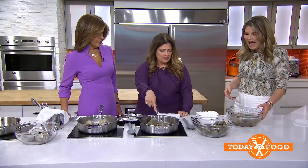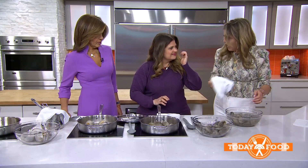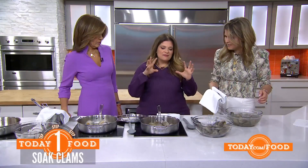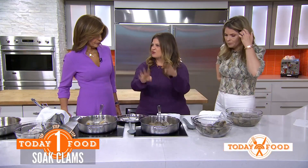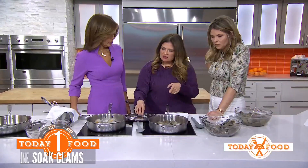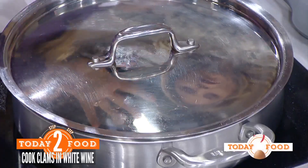After they're cleaned, do you pat them off? If I'm not dropping them right in liquid, I do dry them off. But in this case, we're going right in here. What liquid did you put in there? So this is a little bit of white wine, and then you cover them. It just comes to the bottom, and you steam them. That's it — steam them up.